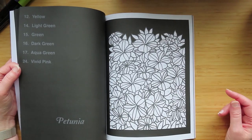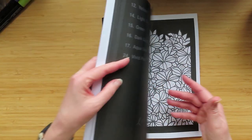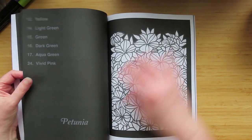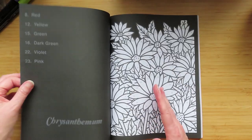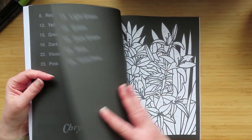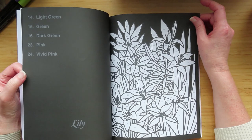And then petunia — petunia for some reason shrinks down and it's not quite the same size as all the others, because all the others take the full page and that one doesn't. I'm not quite sure if that's how it should be. Chrysanthemum lily — oh, what a beautiful named flower.